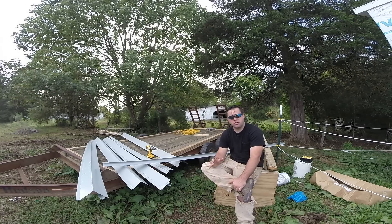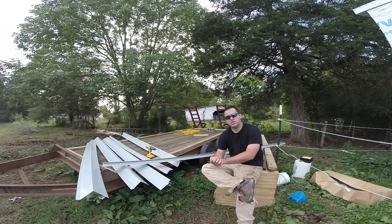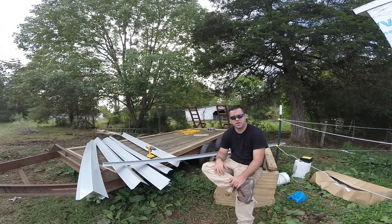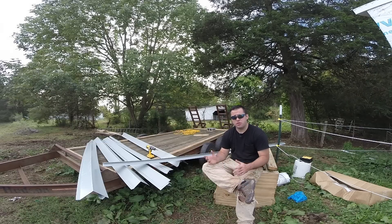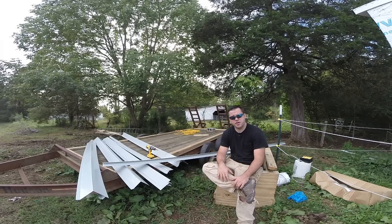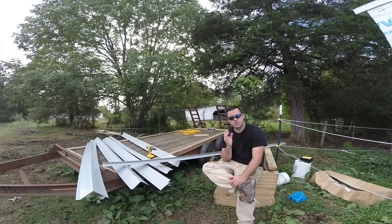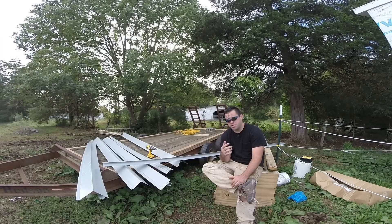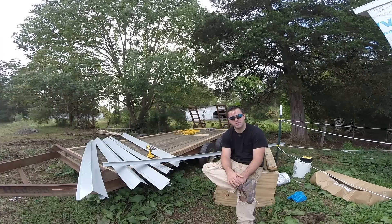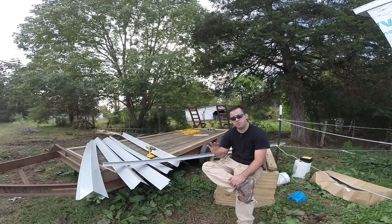Now a disclaimer — I have never installed metal roofing before. I have done asphalt shingles, rolled roofing, and trimming and everything else that goes along with a roof, but I've never installed standing seam metal roofing. So keep that in mind as you're watching this. This is the first step on my tiny house where I'm extremely nervous. I've been researching it for about a month. I literally haven't filmed anything for a month. I've been saving up to buy this metal roofing — this project's going to be right around $1,000.